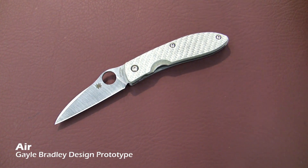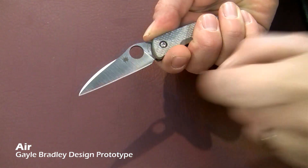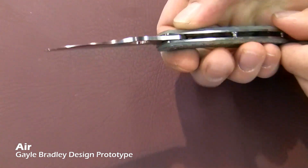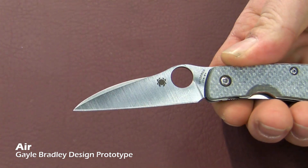This is the new Spyderco Gail Bradley collaboration. It comes with a CPM M4 blade, very nicely done in its thickness and its bevel grind, so it cuts extremely well.